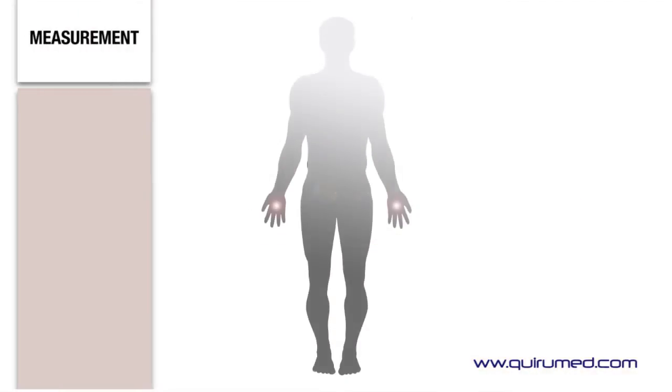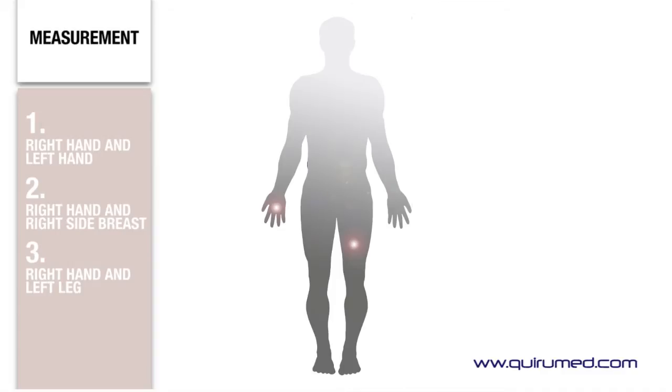Signal detection can be performed between the right hand and left hand, between the right hand and right side breast, or between the right hand and the left leg.